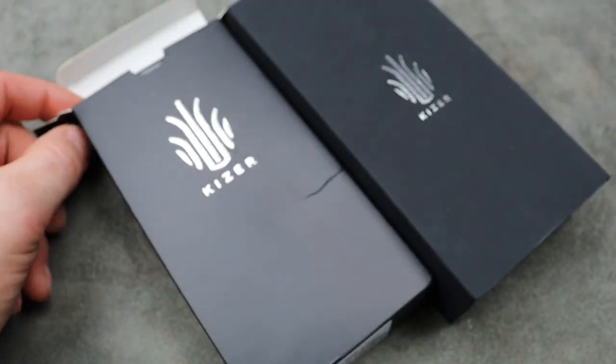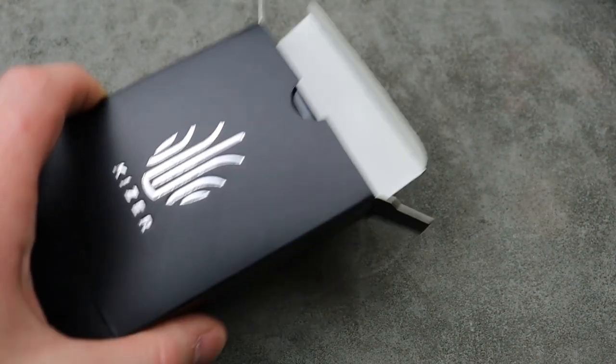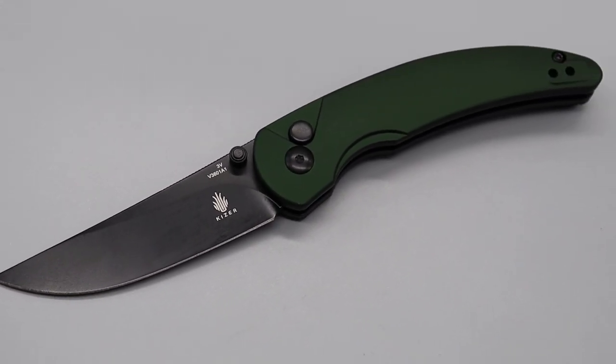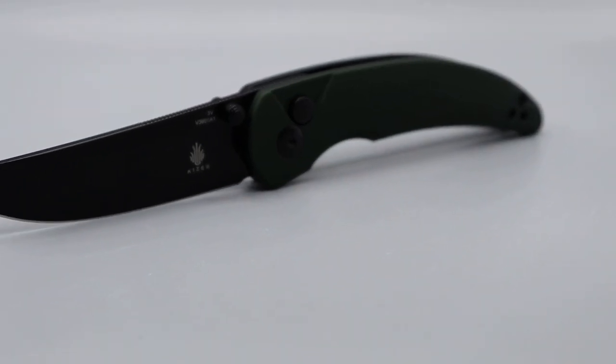Bang, Neves Knives, I'm Jared, and today we are checking out some new Kaisers here. This one's a model that's been out for a little while, but this is a new version of the Chili Pepper with now green aluminum scales.